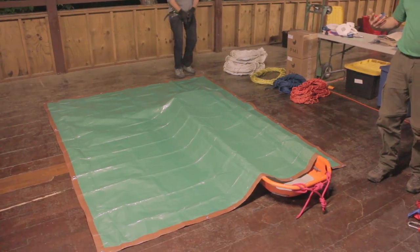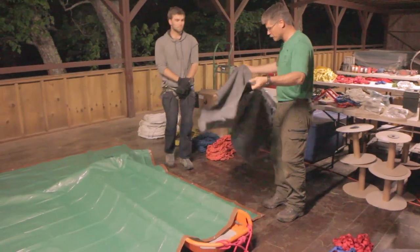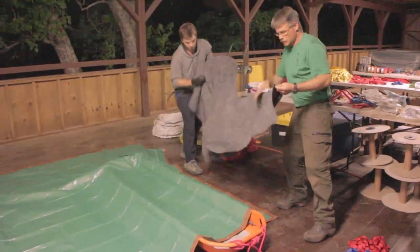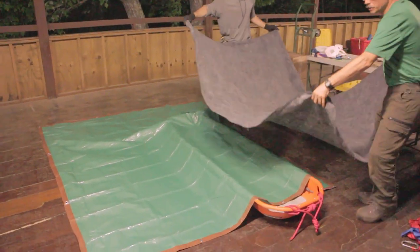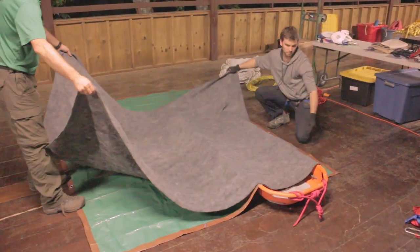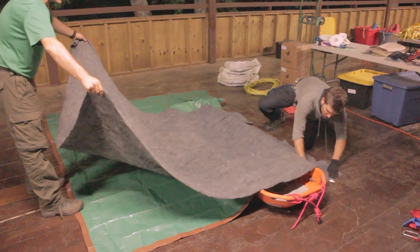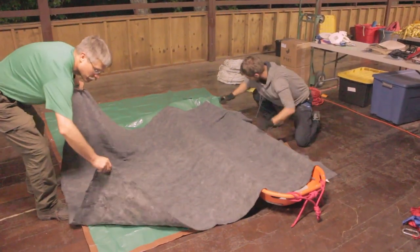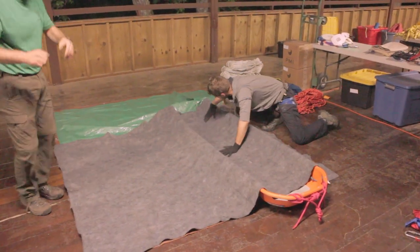The next thing we're going to do is put in some blankets for insulation. We're going to start with one here at the head of the litter, and we're going to run this one long ways. Eric is going to line his front corner up with the front corner of the package and push it down neatly. We're going to try to do this nice and neat so that there's no folds.